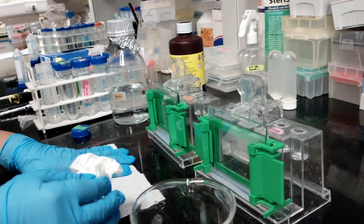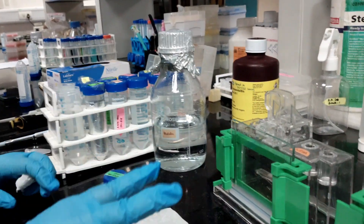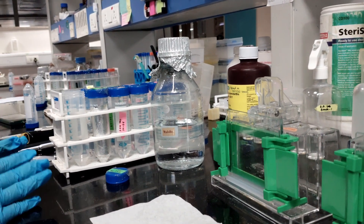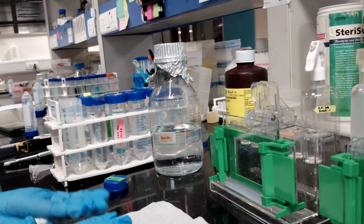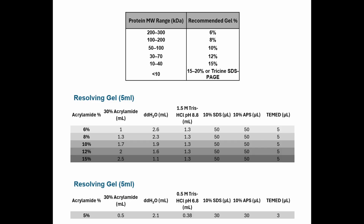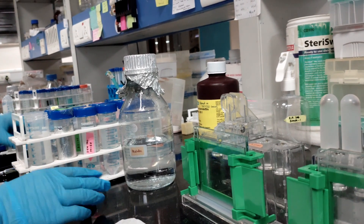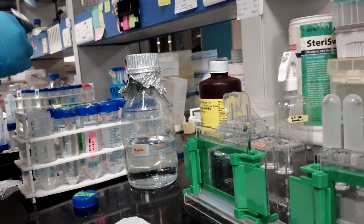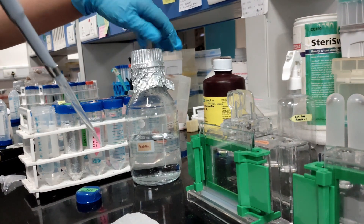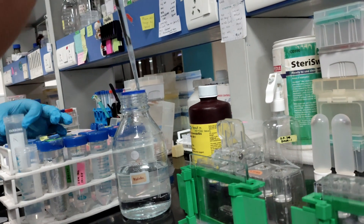Now the plates are set up. We'll now make the resolving gels. Today I am making two 6% resolving gels. The composition of 6%, 10%, and 12% gels varies and depends upon the molecular weight of the protein of interest.